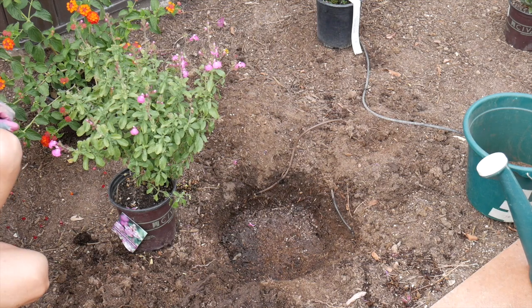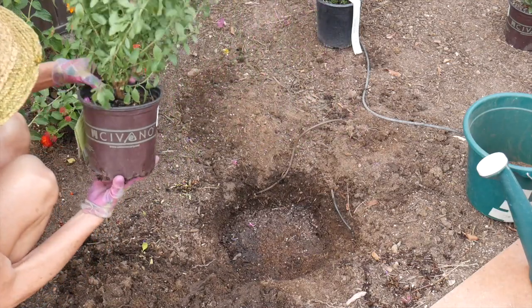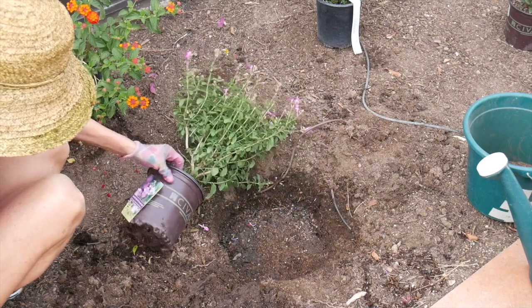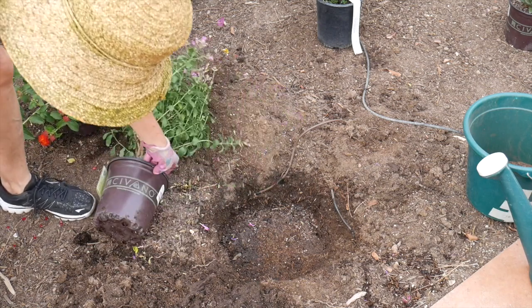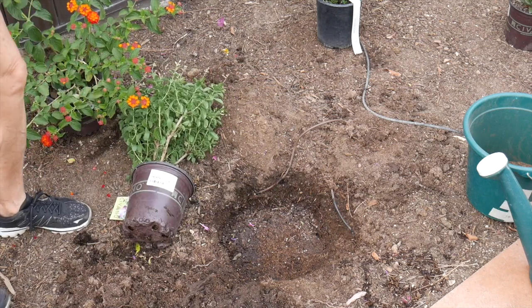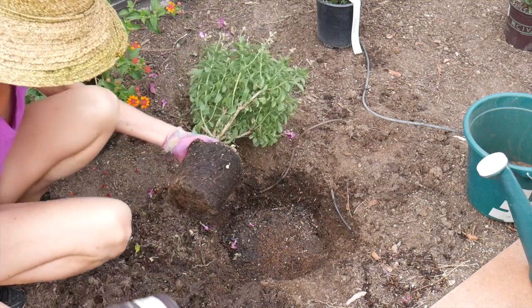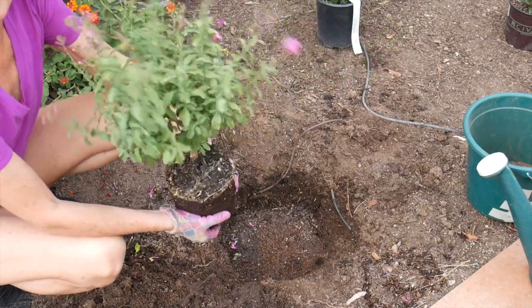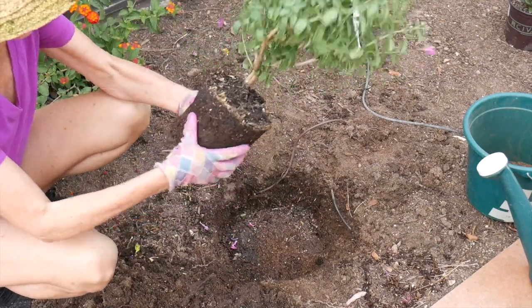To get the plant out of the pot, it oftentimes comes out if you just sort of squeeze the pot and you can just pull it out that way. But if it's really tough, what I have done many, many times is you just gently step on the pot, putting a little bit of pressure on to loosen it. That worked 99.9% of the time for us. And then you can just pull it out. The root ball here isn't too bad — it's not too badly pot bound. So I'm going to just loosen the bottom a little bit to loosen up the roots, just give them a little goose here and there.